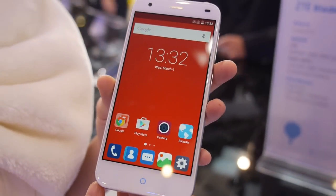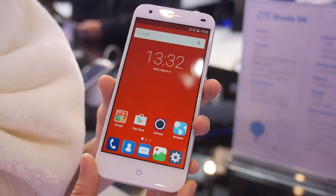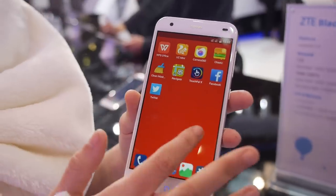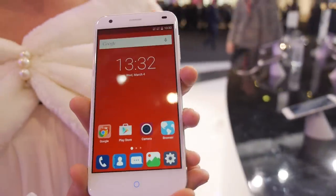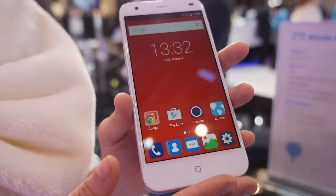The screen is 5 inches. It runs Android 5 Lollipop with an octa-core processor, 2 gigabytes of RAM, and 16 gigabytes of storage.